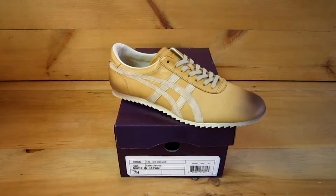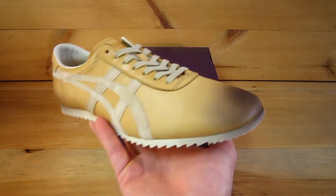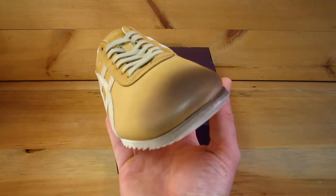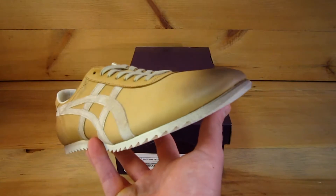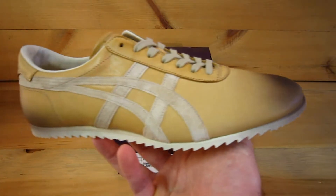Sage here with ClassicSportsShoes.com. Today I'm going to show you the Taichi Deluxe Nippon Made, which means these are produced in Japan. These shoes are handmade and hand-dyed leather, and it looks like this one has probably been airbrushed — that is done by hand as well, which means you're not going to get two pairs that are the same. You can see the overspray even goes onto the sole unit.